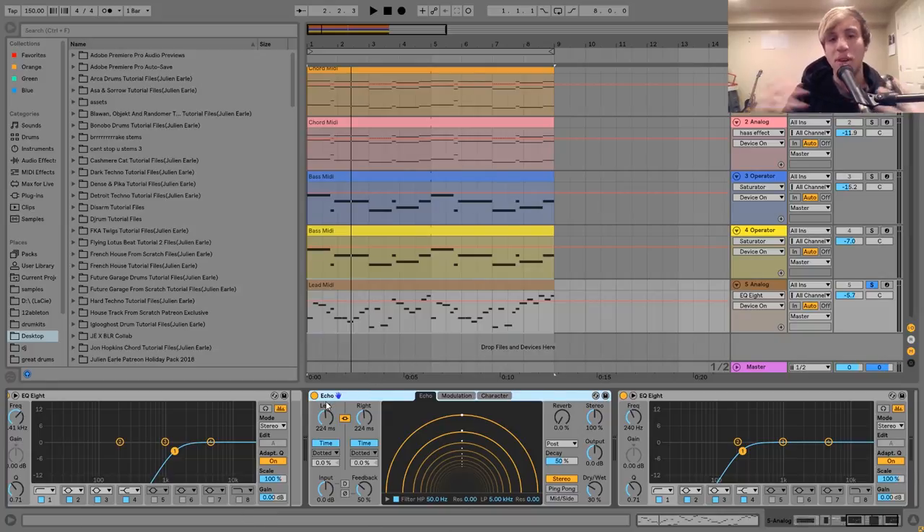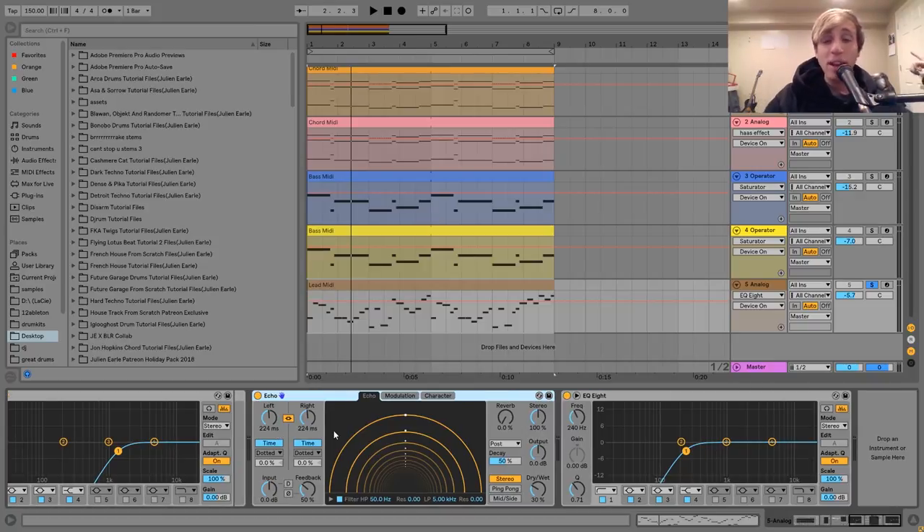This is just a nice way to give it some space. I didn't want to use any reverb for this because I felt like it would take away from the energy — a lot of times if you have reverb, it can get kind of big and washed out and just messy. But using echo here allows you to get some space on the sound without making it super big and kind of messy. Then the last effect I have on here is just an EQ8 cutting out the low end, and that's pretty much it for this one.